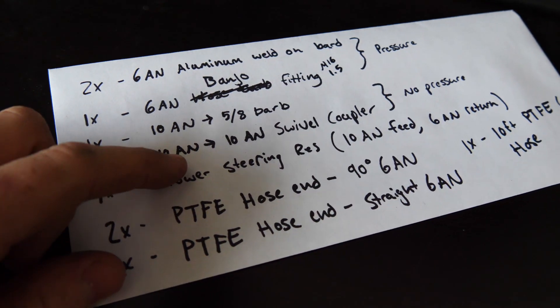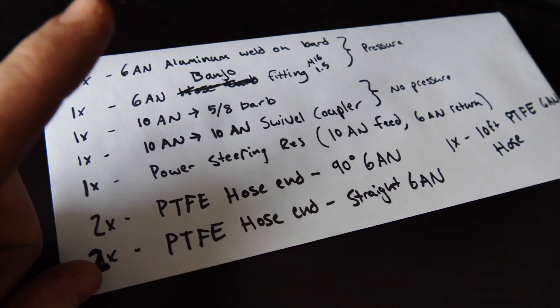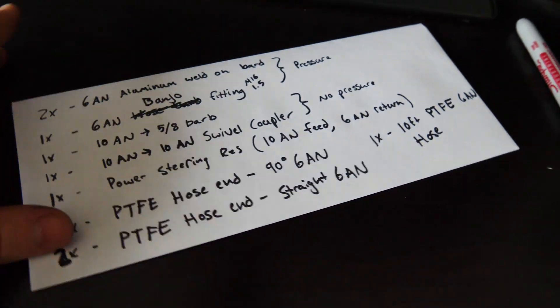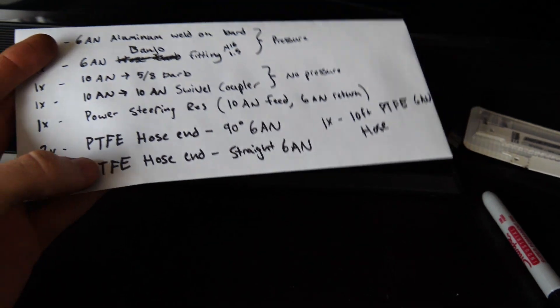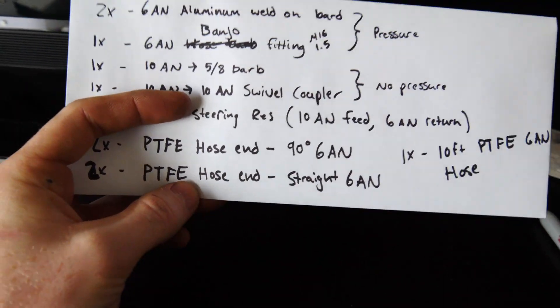That's everything I need: a 10 AN feed into the pump, then a 6 AN out of the pump into the steering rack, and then 6 AN out of the steering rack into the reservoir. That's all the hoses I need. I have to order all this, which doesn't seem like a lot, but PTFE — which is a really, really high quality, super high pressure hose — is expensive.